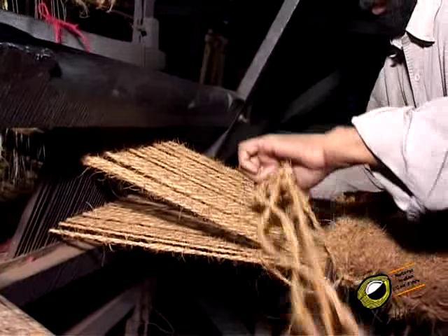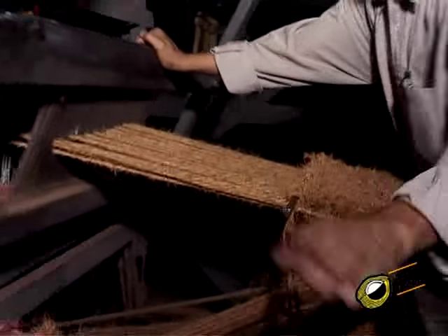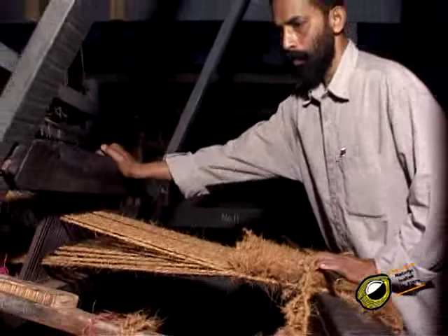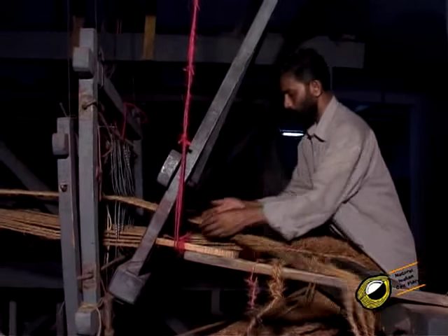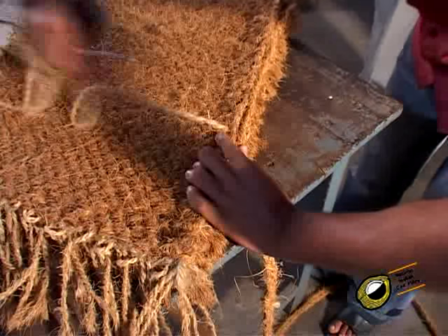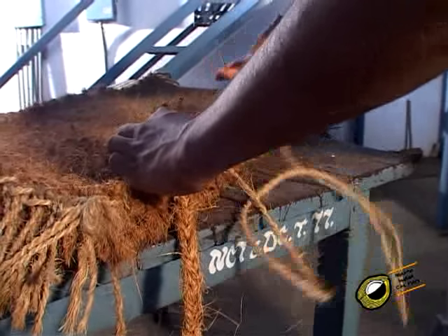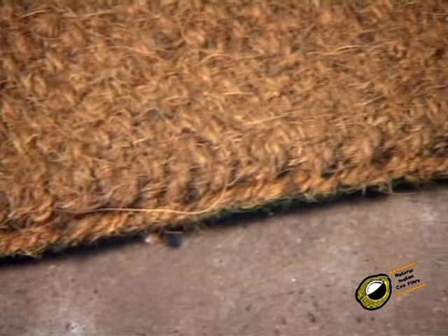Thereafter a weft is inserted through the same shed and the slay is beaten fast to allow the weft closer to the portion already woven. After changing the shed while depressing the other treadle, a knife is passed through the iron rod and the topping yarn wound over the rod is cut. Repeat the process of weaving to get further length of mat. The rod mat is finished on all sides by stitching coir braid with the body of the mat. The formation of diagonal lines on the rear side of the mat is a characteristic feature for easy identification of rod mats.